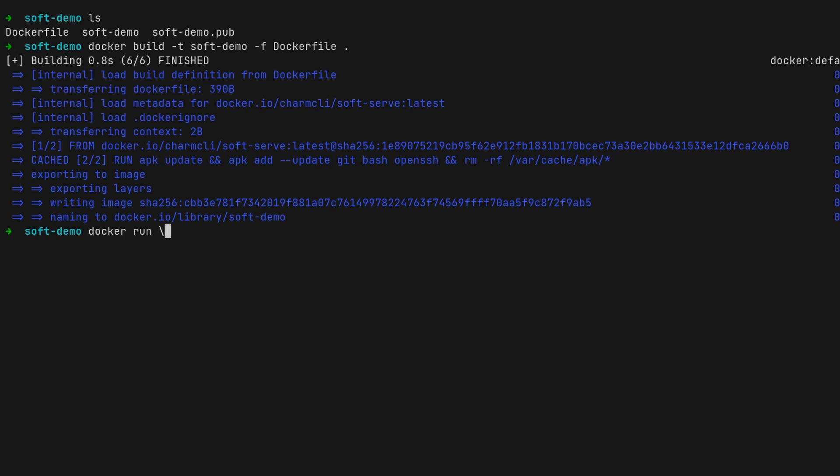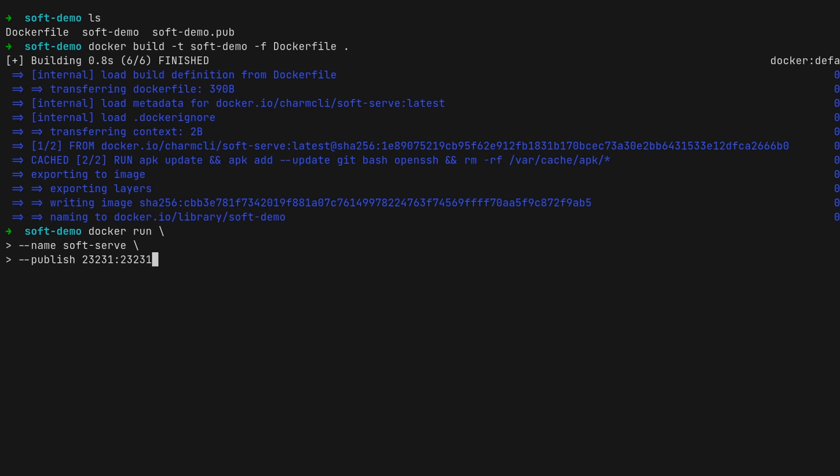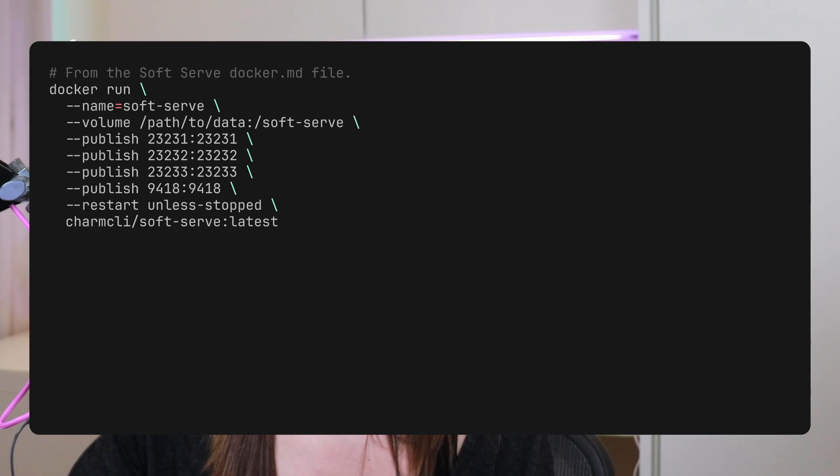Now that we have an image, we use the 'docker run' command with some additional flags. We name the container — in this case 'soft-serve'. You'll also want to mount a volume to persist your data even if the container is stopped. You'll also want to expose ports from the container to the host machine using the publish flag. There's also the option to set 'restart unless-stopped', so if the process shuts down for any reason it will restart unless you or an administrator explicitly stopped it.